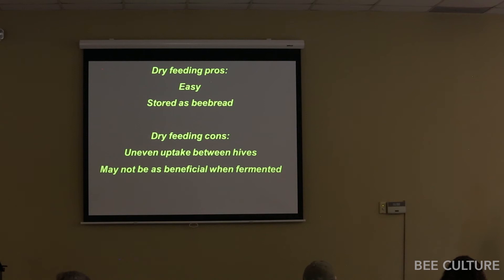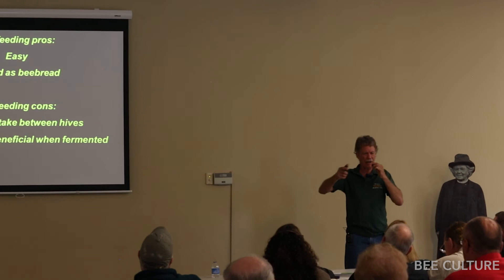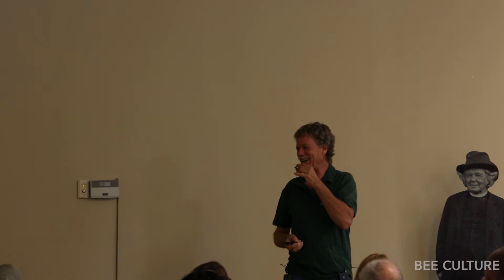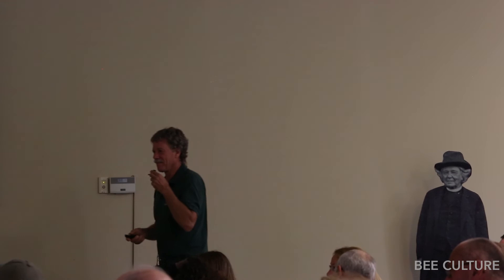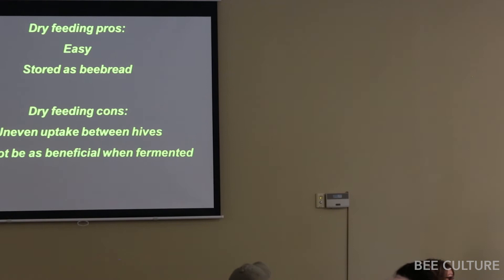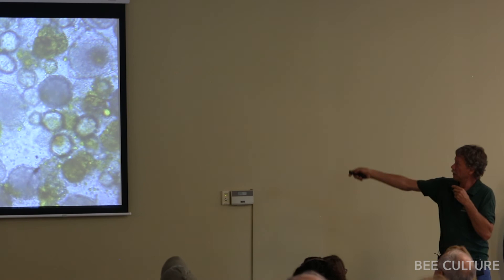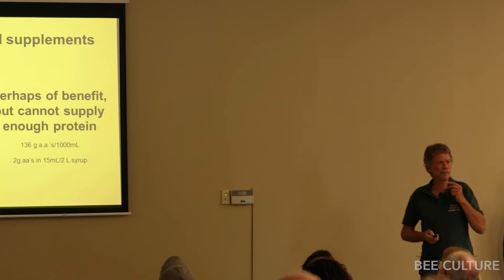Audience asks whether dry feeding preferences might shift across the country. I don't know — I've only tried it in my yard. Last fall we fed a ton of dry sub, converting five-gallon buckets into special feeders. Kirk Anderson noted uncertainty about best practices, so those are still pending. Dry feeding works best during a dearth — if there's much natural pollen, bees don't like the sub as much. If there's a dearth, they like it a whole lot more, but they'll still bring in something.